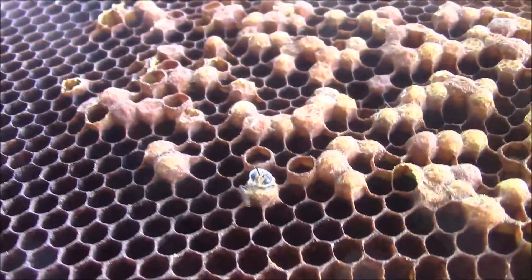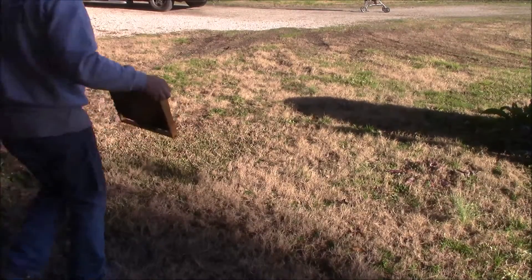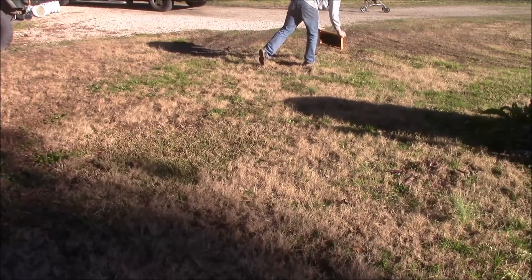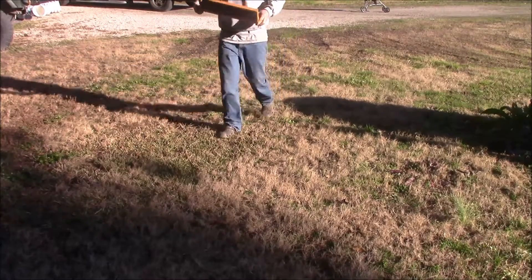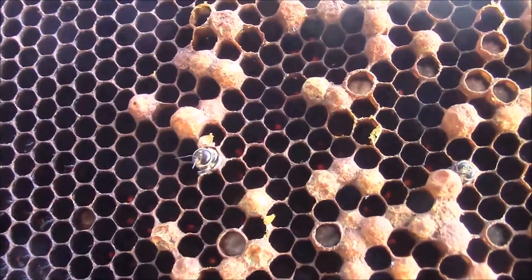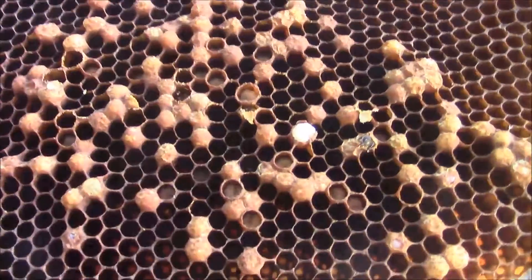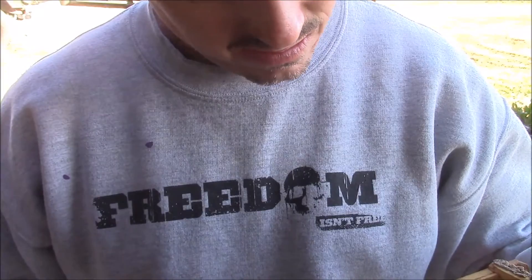Help me, help me, my butt's too big - I can't get out! More drone cells. See the drone coming out. I'm not sure why there's a larva just hanging out there - I reckon they were in the process of taking it out.